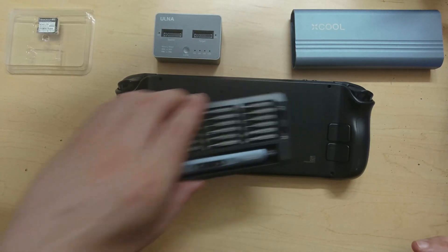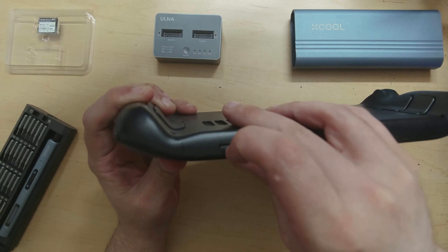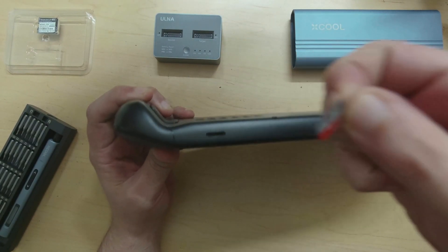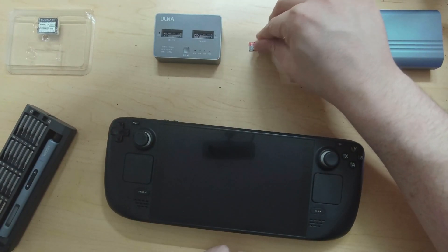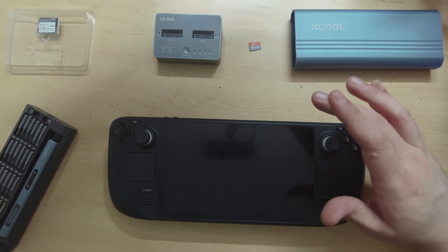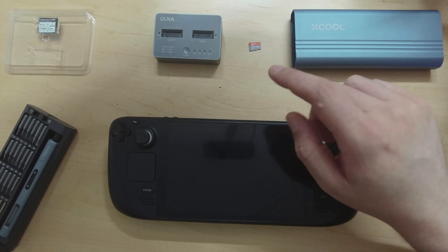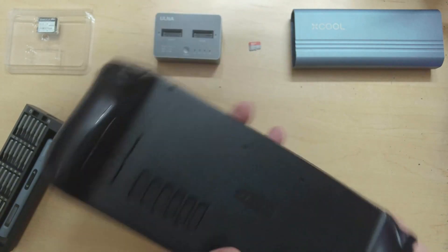The first thing you want to do is take out your SD card. This is an often overlooked step but it's extremely important, because you will not believe how many images I've seen of SD cards being broken if you try and open a Steam Deck without doing so.